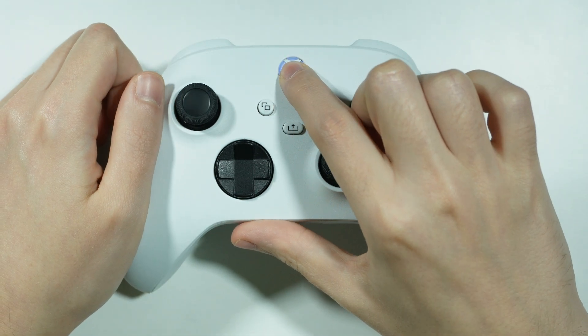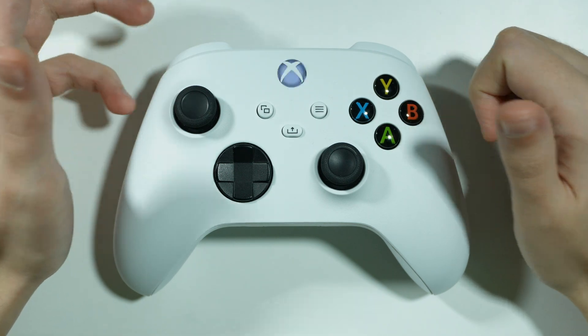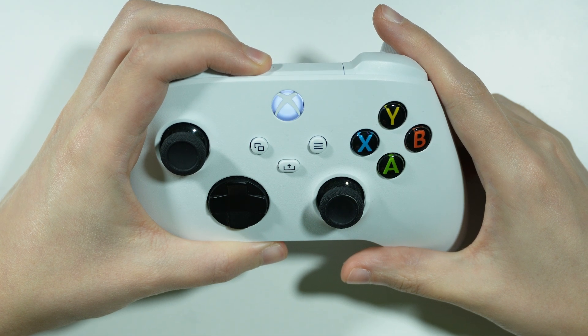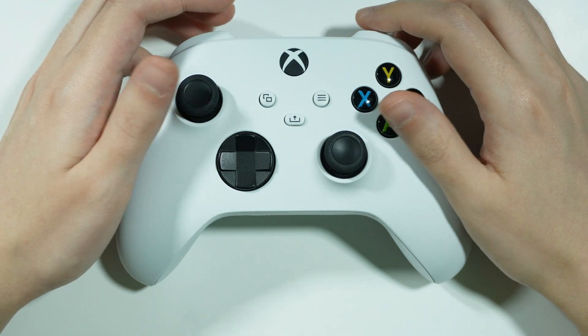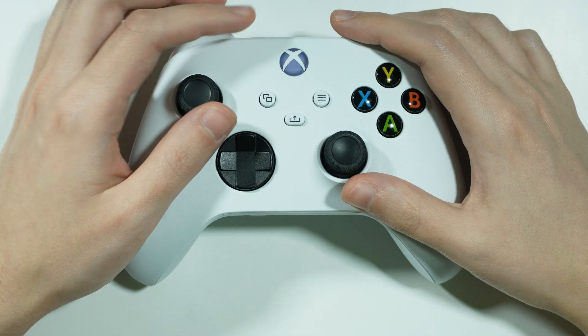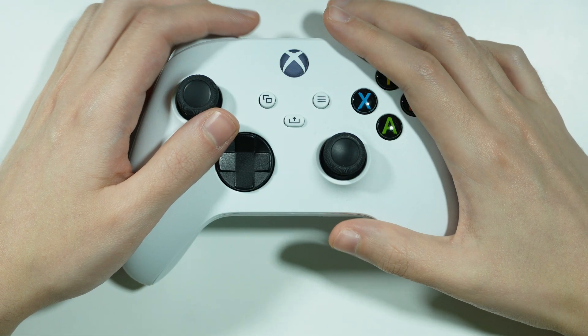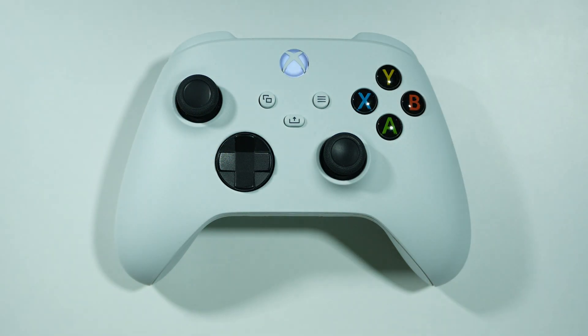Now let's turn on the controller again and pair it with your device. If you use the Xbox console, press and hold the pairing button until the Xbox logo starts flashing. On Xbox Series X, next to the USB port there is the pairing button which you press and hold to put the console into pairing mode. On Xbox One the pairing button is located under the power button or on the left side of the console.